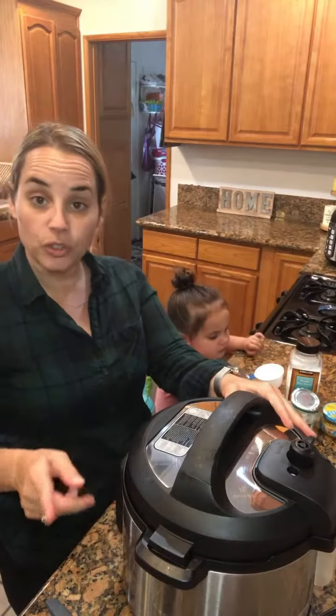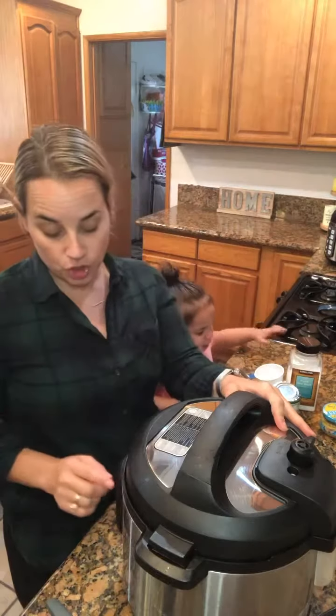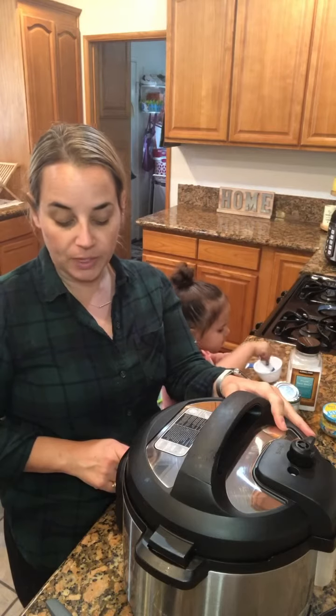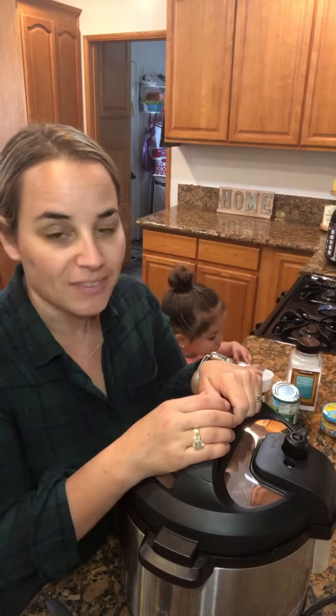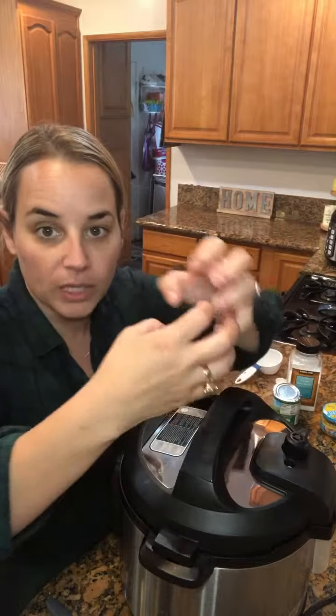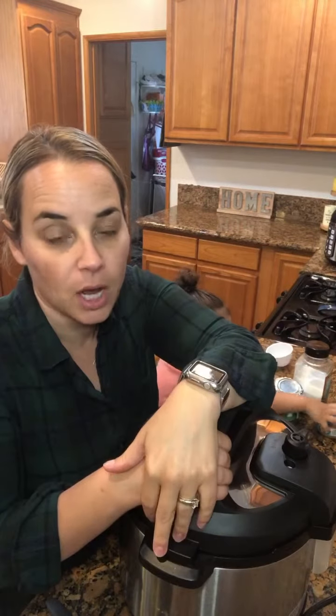Go ahead and close your pot, put the vent to seal, click cancel to get off sauté mode, and click the meat stew button. The meat stew button normally gives you 45 minutes — that's too much, so go all the way down to 25 minutes. Then let it do a natural release for 10 minutes, so it's about 35 minutes total cook time. I've done it for 15 minutes and it cooked, but I like the beef to really soak in all that sauce and sofrito, so the longer it is, the more tender the beef gets.